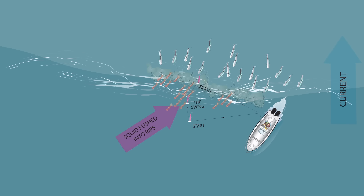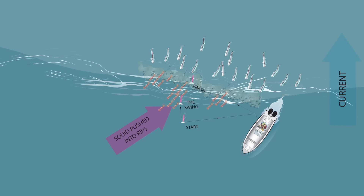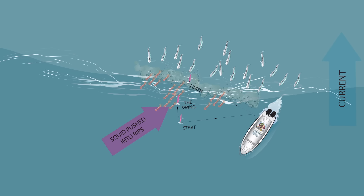The approach we used today was to stem the tide — positioning the boat in front of the rip, perpendicular to the rip, and gearing just enough to maintain a stationary position with the boat.